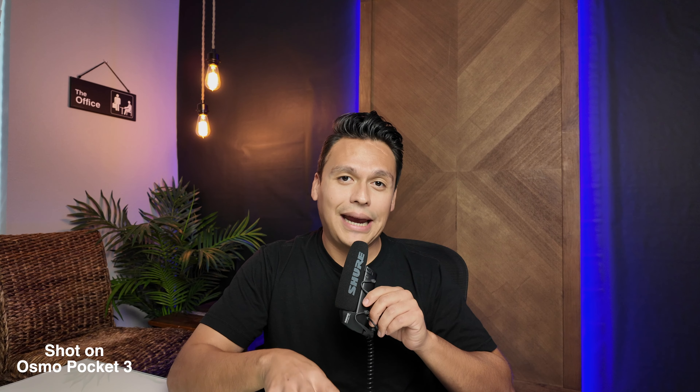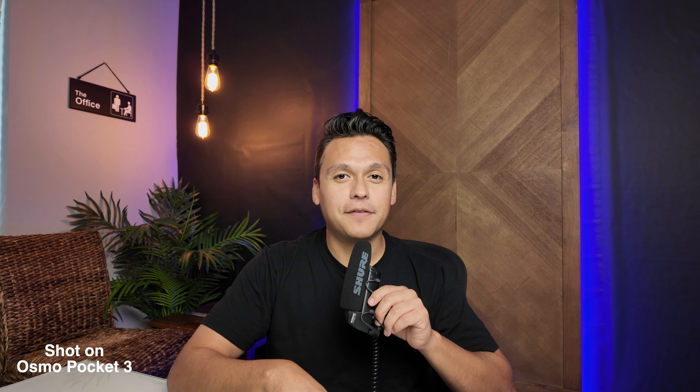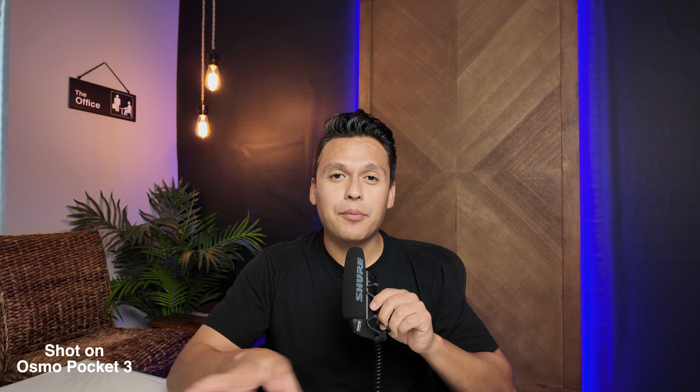I do have another dongle ordered on Amazon, but I couldn't wait to make this video and showcase exactly how many different options you can really utilize. That pretty much sums up today's video — just wanted to make it short and sweet and let you guys know exactly how versatile the DJI Osmo Pocket 3 really is.